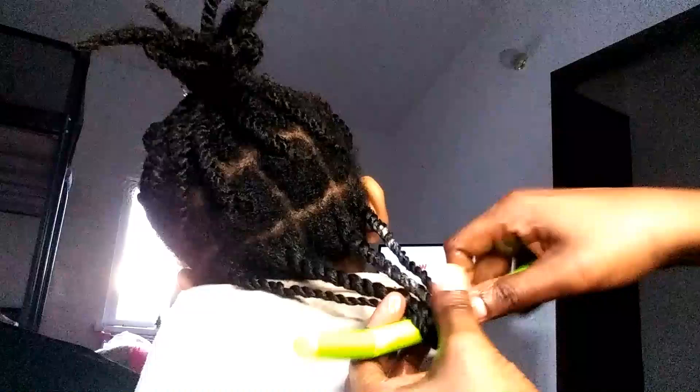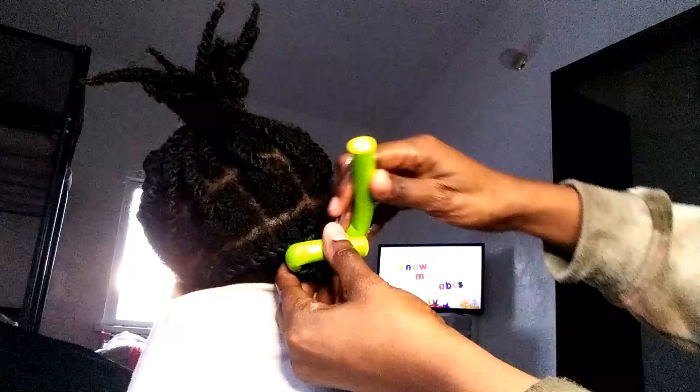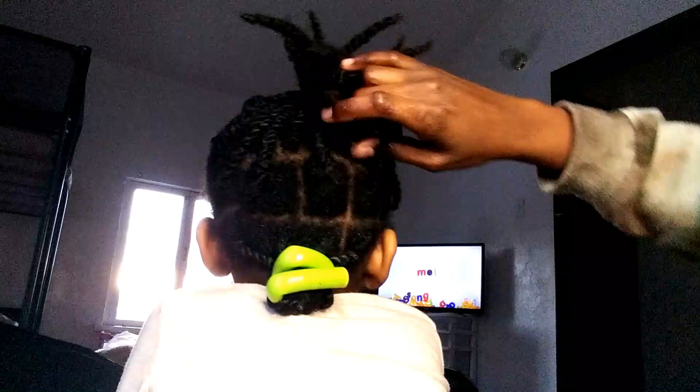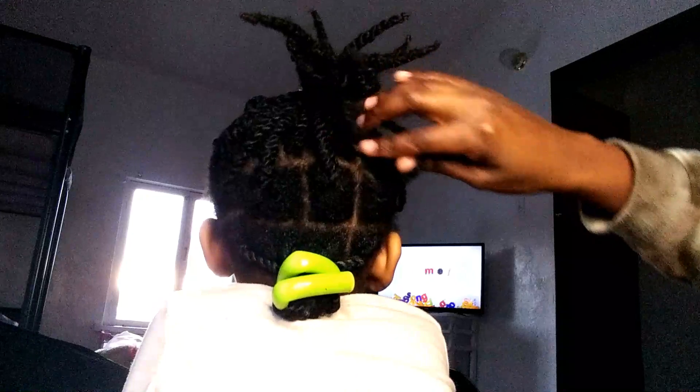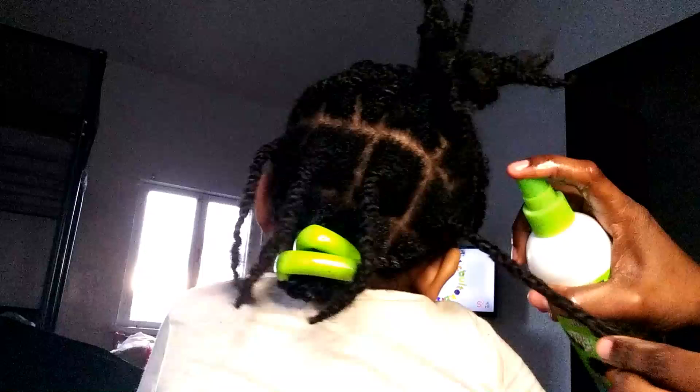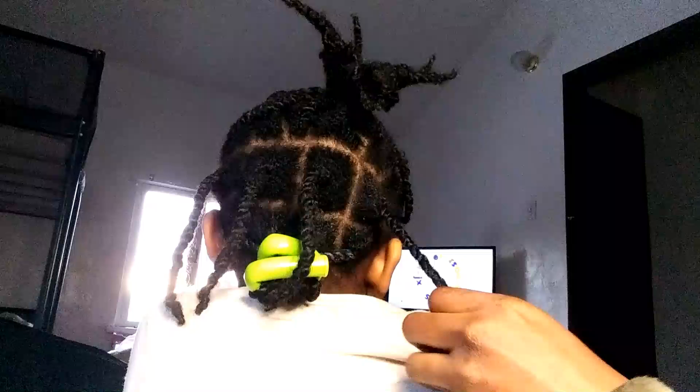That is a flexi rod, and basically I am protecting her edges and sealing in the moisture by wrapping it with a flexi rod — it's also going to create a nice little spiral curl. The curls don't last that long unless you use a spritz, but you just want to secure it tightly. It doesn't hurt at all. This is how I section it in order to keep her comfortable — this is all about her comfortability.